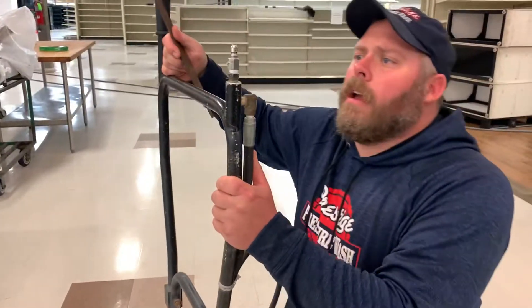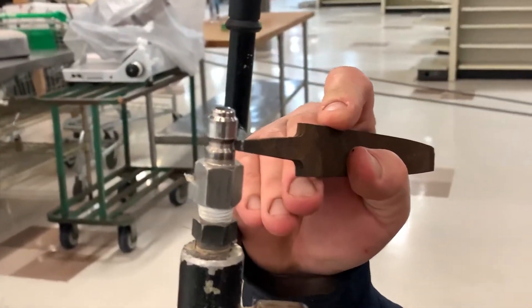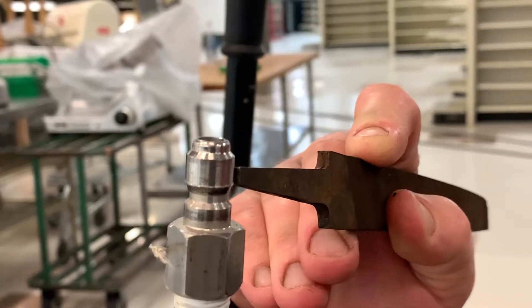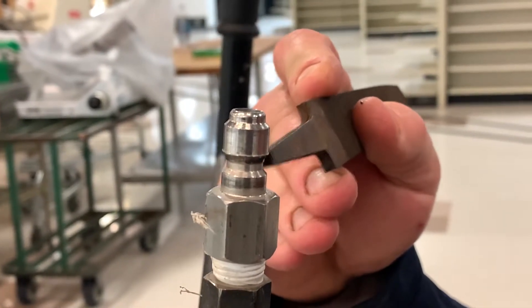If your quick connect will not come off of your surface cleaner, there's a barb on it. It's caused by releasing and squeezing the gun repeatedly — it pulls shards of metal back up there and you end up with a little barb.